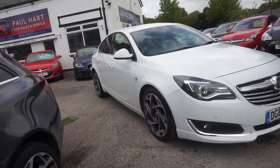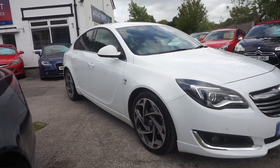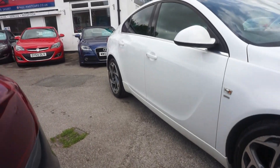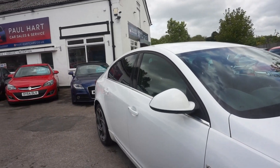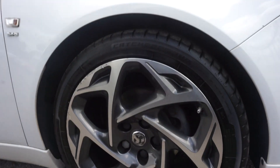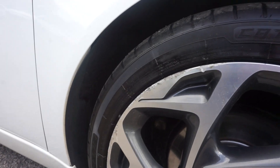We've got these 19-inch alloy wheels, and as you can see, you've got these side skirts on there and the privacy glass. Colour-coded mirrors. The offside front wheel is a diamond cut wheel. There's a little bit of damage just on the edge there — just a small bit you can see on that edge.